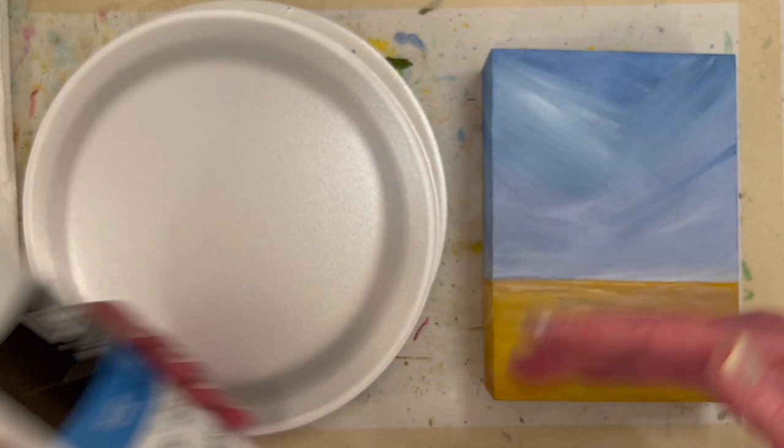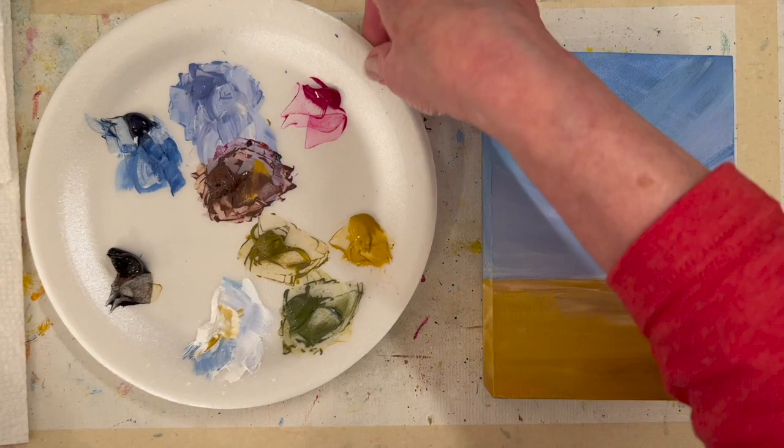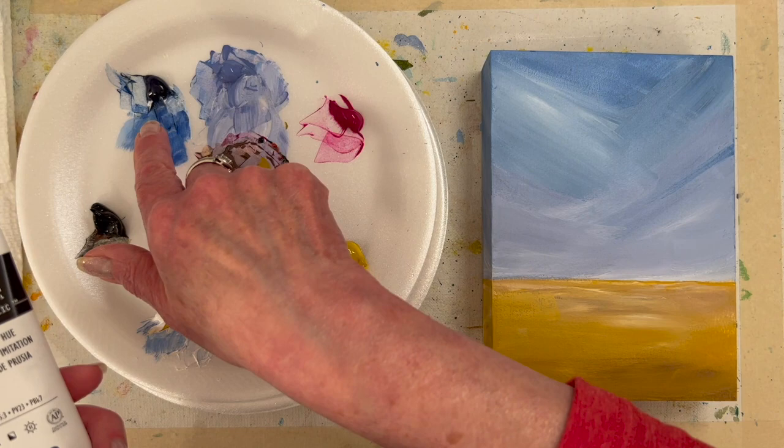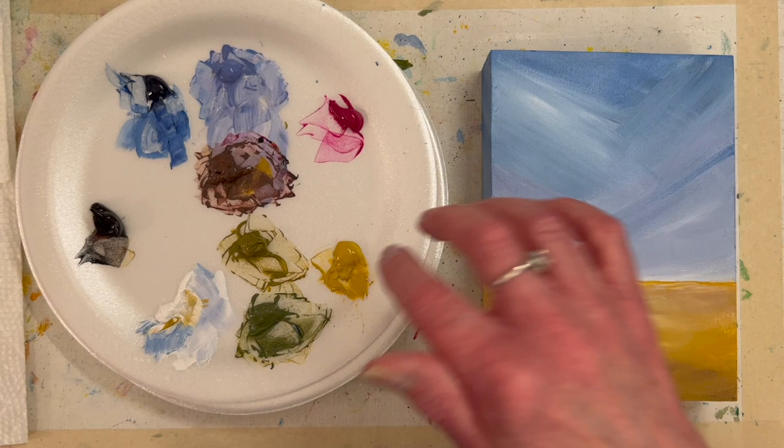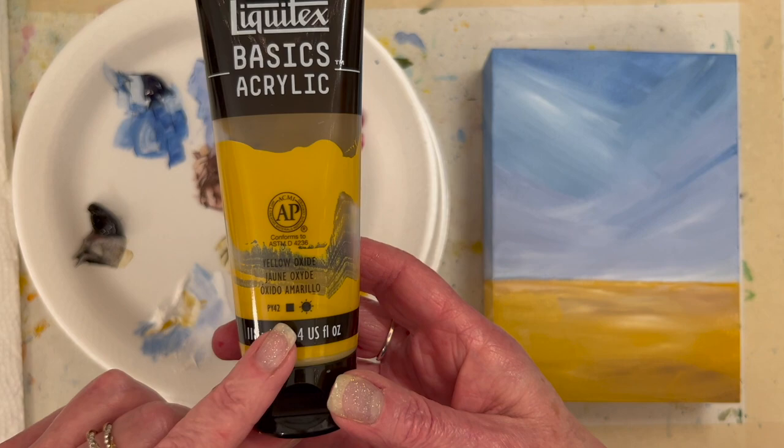I dry it with a hair dryer and then about 15 minutes later I put on another coat. It will depend on the weather in your area — it says 24 hours to be dry, but I've been painting on them more quickly. My colors: Prussian blue, which is a muted blue, quinacridone magenta, and they're all going to be Liquitex. Yellow oxide — so the blue's muted; if you don't have yellow oxide, put a little brown in your yellow mix.